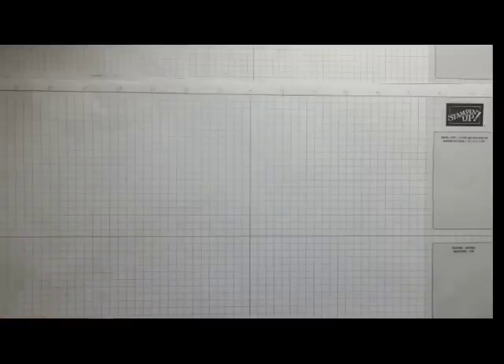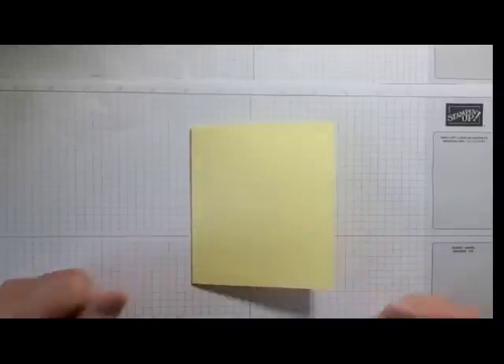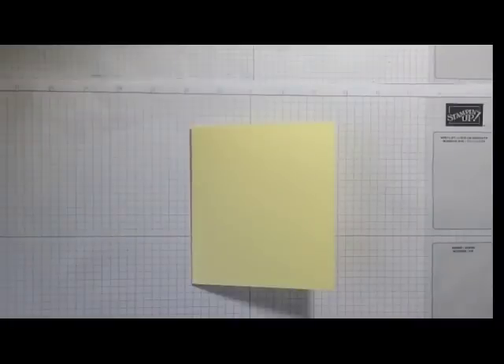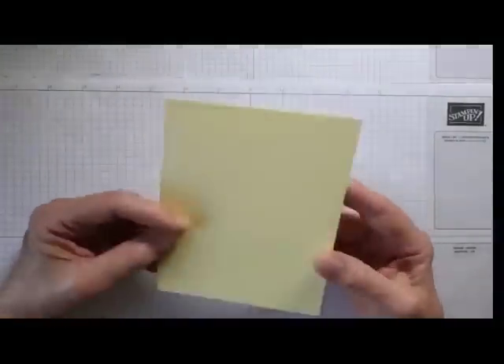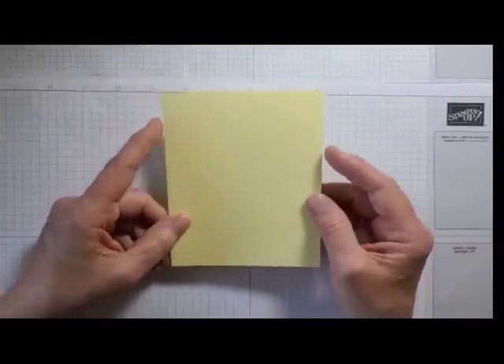I'm doing different stamps, different die cuts, but here's what you need: a card base. I'm using the new lemon lolly — something about this color, it's a soft yellow, very appealing. It's mellow, kind of like lemon yogurt — creamy but not dull, it has a brightness to it. Lemon lolly is new to the regular line of colors.